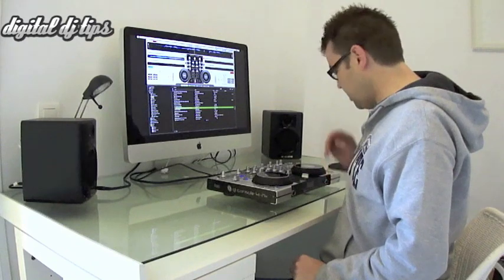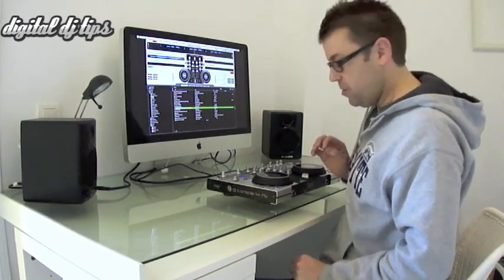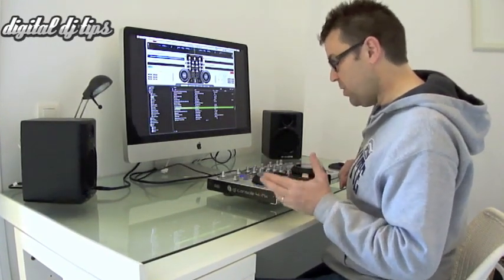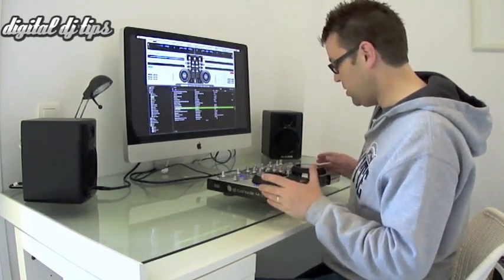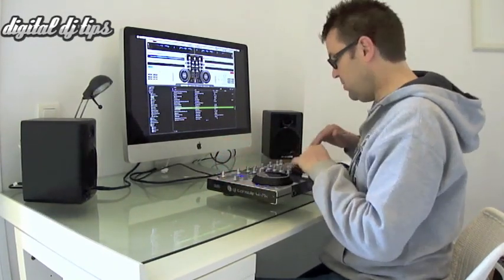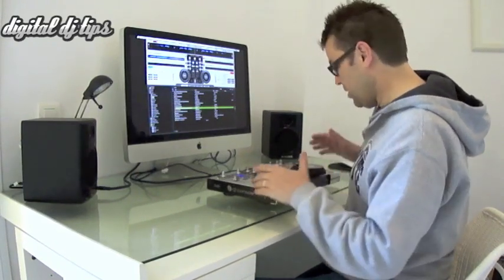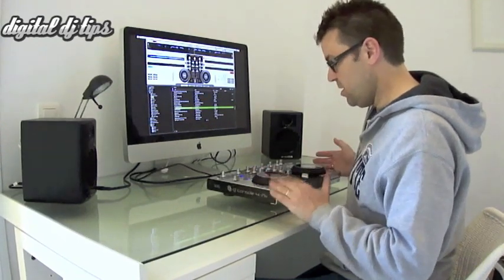Another improvement over the DJ Console RMX is the buttons for cueing and pausing — they're a lot better. The old buttons were more like the top buttons on this unit, very well made but a little clunky and not the most refined to use. Hercules realised that and made these ones — the ones you're going to be using the most — really, really nice and easy to use.